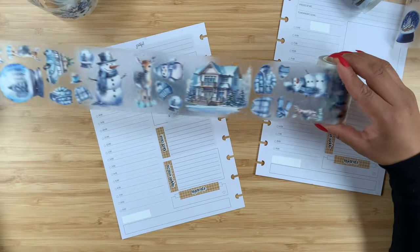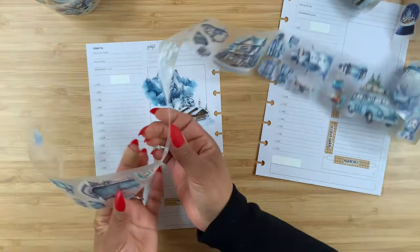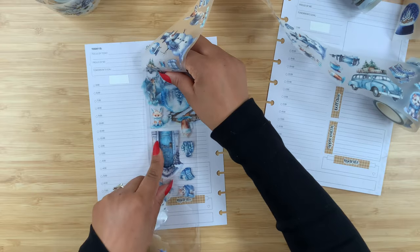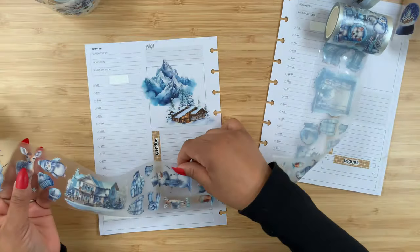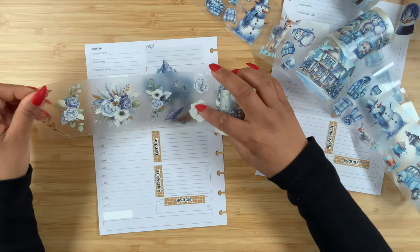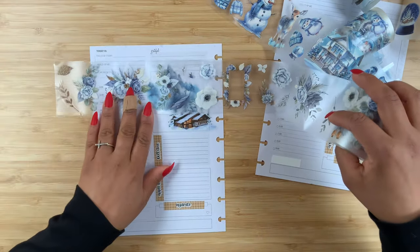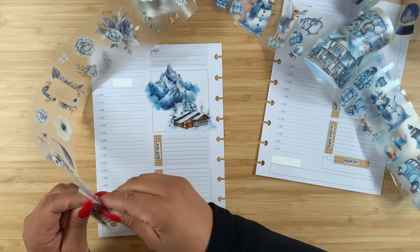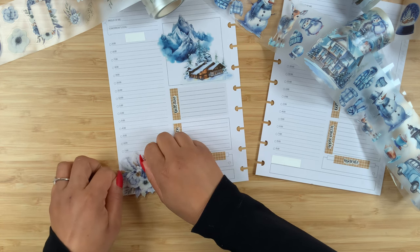Now let's see what else we can use. Look at this snowman, and just like the deer I am loving all of these cute little animals. Look at how cute that would look — maybe one up here. The snowman is a little bit too big, so I don't think I want to use him yet. Before we go further, I do want to add some of these flowers. I really like this one, but I think it's too big for this space, so I might just use it down here at the bottom, right in this corner.